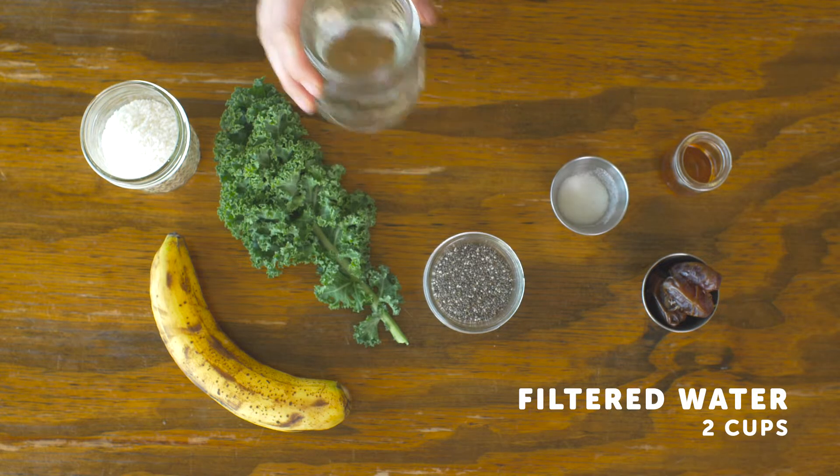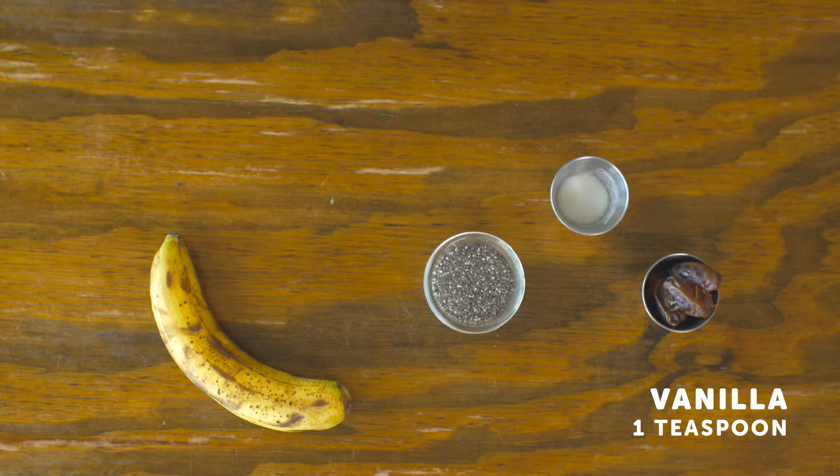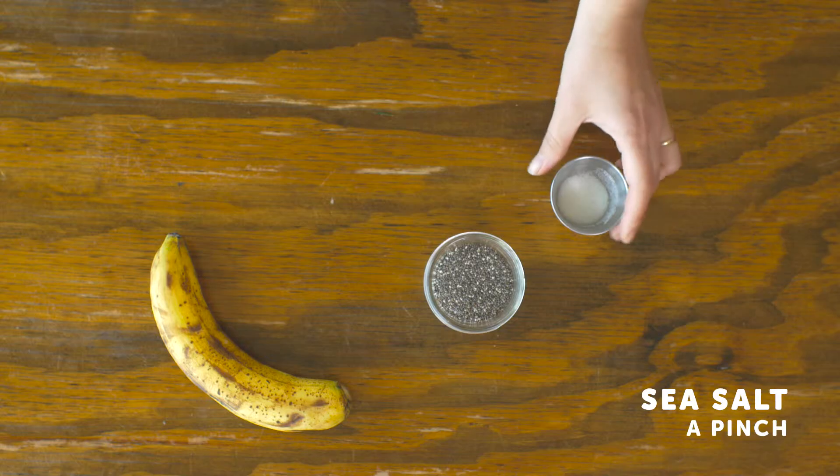Blend together two cups of filtered water, one stalk kale, half a cup of shredded coconut, one teaspoon vanilla, three dates, a pinch of salt, and one ripe banana.